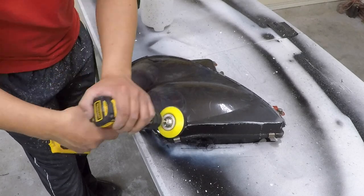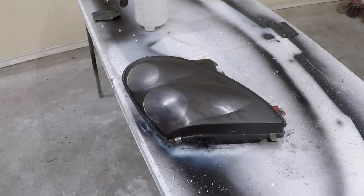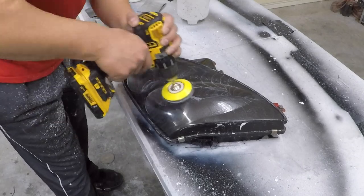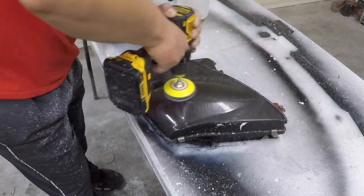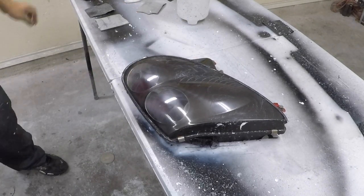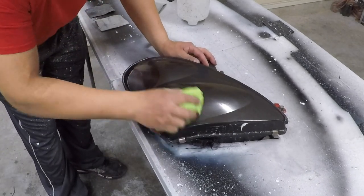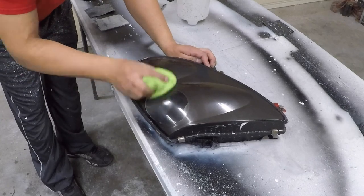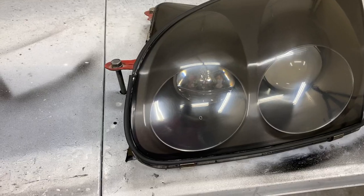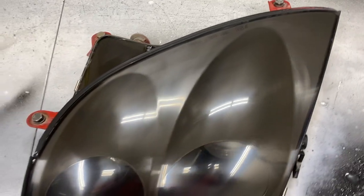Once we feel like we're finished sanding, we dry it and check. If it's all even, we can begin sanding with 3000 grit. Notice how after finishing with the 3000 grit, it is a lot more clear than what we started with. We can still see some scratch marks, but it's getting better.